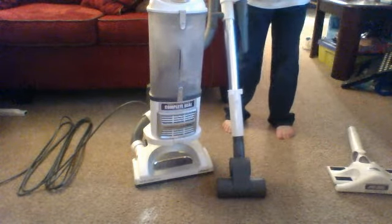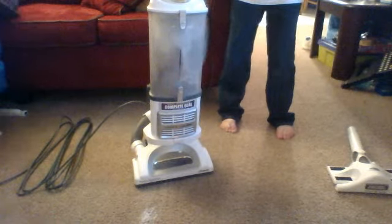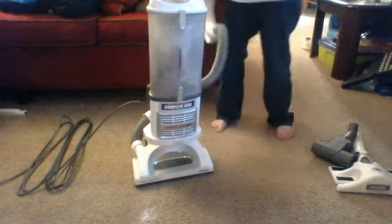And there you have it. Turbo brush roll looks good. Now let's do the removable powered brush roll on the back.